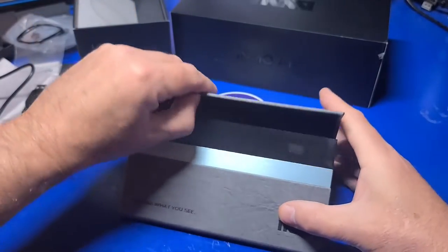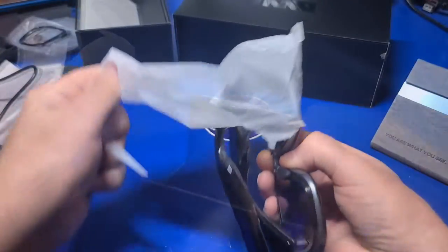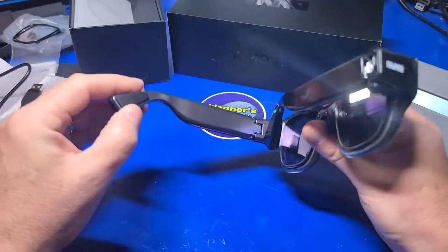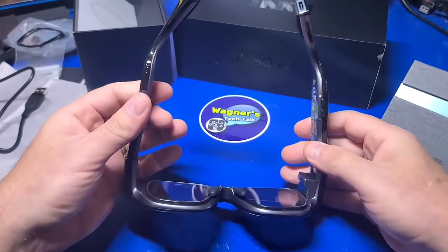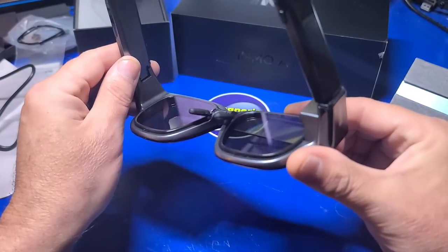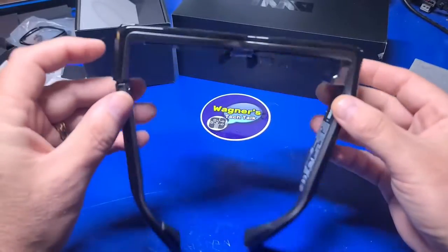Now for the more exciting aspect, let's take a look at the glasses themselves. From the front, they look like a fairly typical pair of glasses. When you extend the temples, they extend on the sides a little bit further, so they will fit larger heads. Inmo does offer myopia lenses ranging from 0 to 500 degrees. See the manual below for more details if you need them.